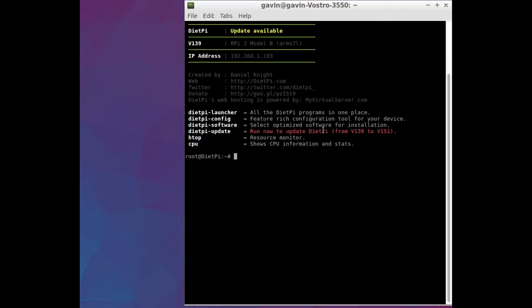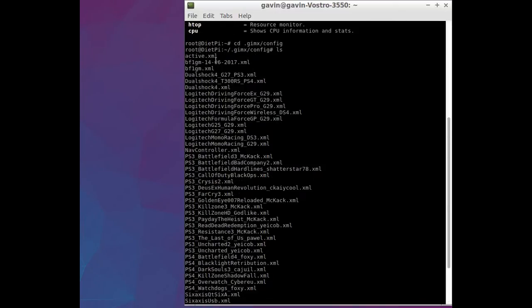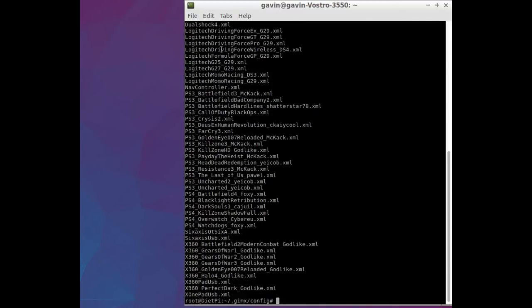Now I'm in there, I'll navigate to the folder I want, which is GIMX config. Within this config directory, if I do ls, you can see all the defaulted ones that come with it.